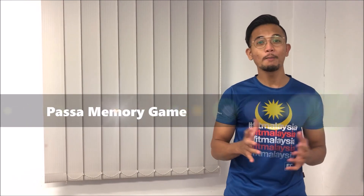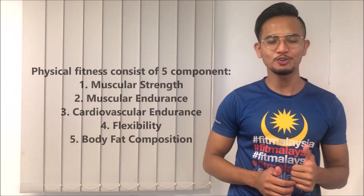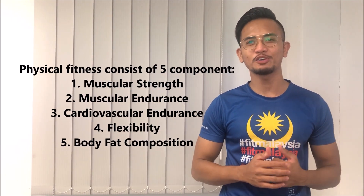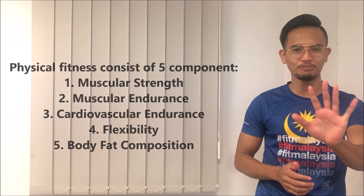Hi, I am Firdaus and today I would like to present about Pasar Memory Game. Physical fitness consists of 5 components: Number 1, Muscular Strength; Number 2, Muscular Endurance; Number 3, Cardiovascular Endurance; Number 4, Flexibility; and Number 5, Body Composition.